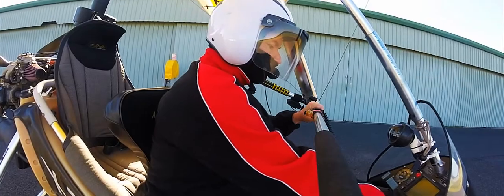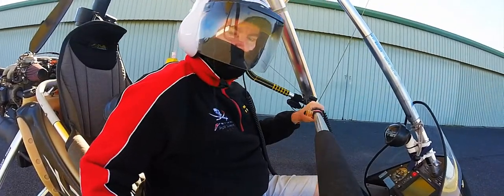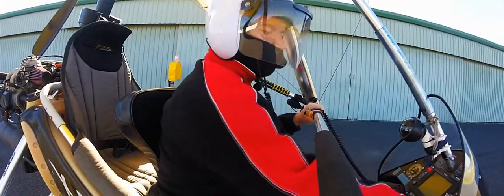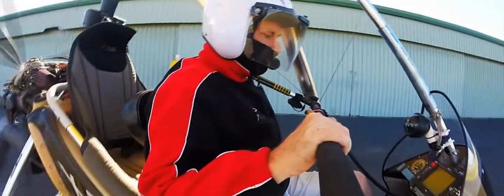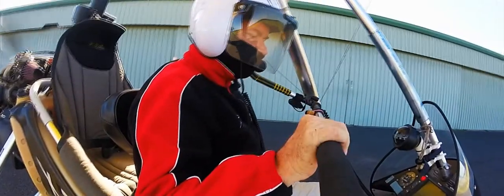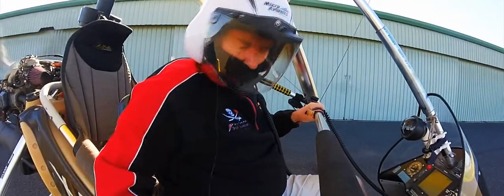Switches off. I'll give it a short crank so the oil is distributed through the engine. Magnetos on, clear prop — and here we go. Choke on, choke full, and go. It's a warm afternoon so we probably don't need that much choke. There she goes.